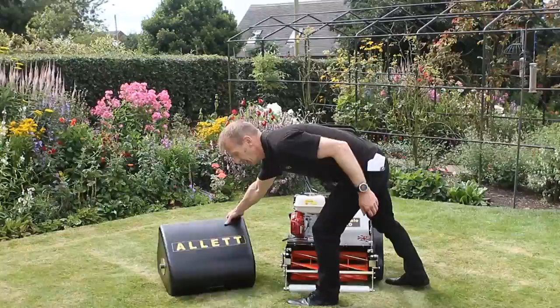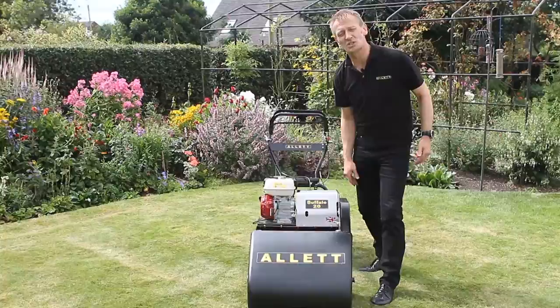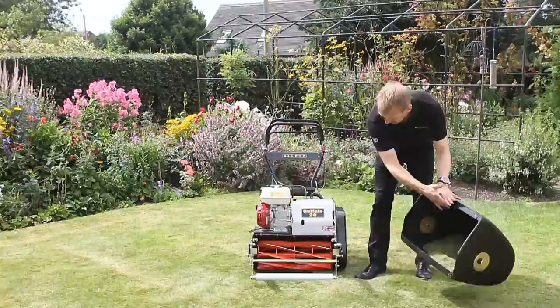So let me talk you through the whole product. The grass box at the front of the machine takes all the grass that is cut. It's an extremely robust plastic rotor-moulded box, and we select that material because it will really take a lot of scratching and bumping without causing any damage whatsoever to the grass box.